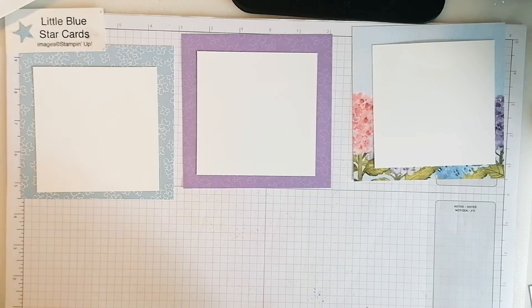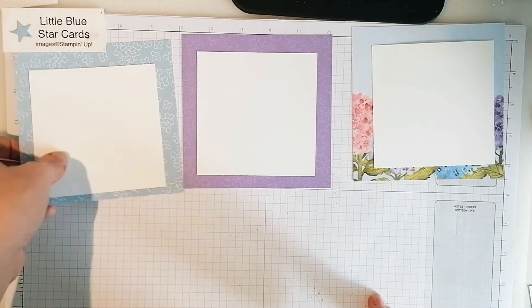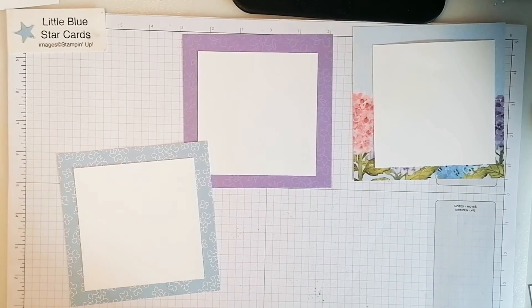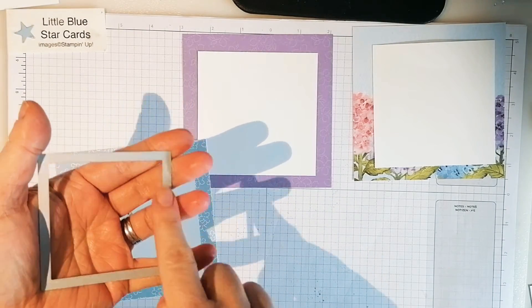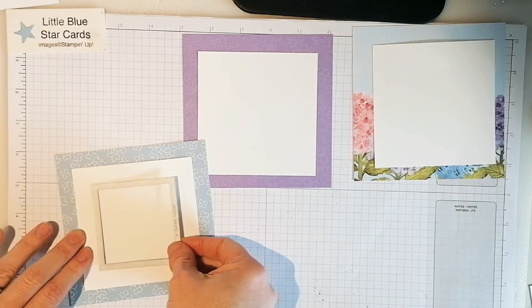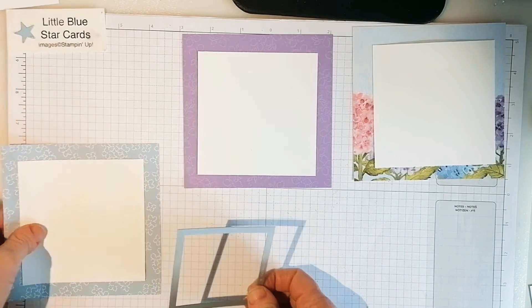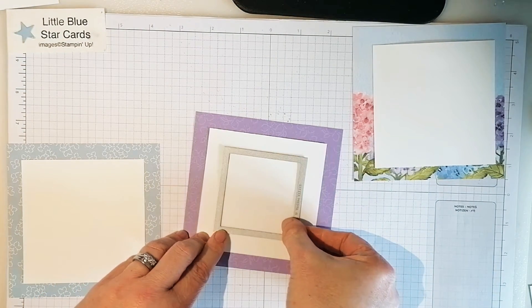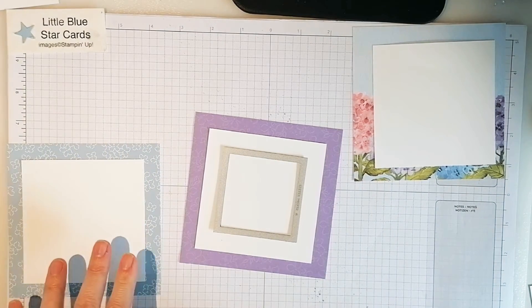Set that to the side for the moment. Then what we need to do is pop the thick card in the middle, and then get my largest stitched square from the Stitched Shapes dies - tongue twister, don't say that fast! Pop that in the middle and cut that out. Do every single one of those - just pop it in the center and then run it through your stamp-and-cut emboss machine.